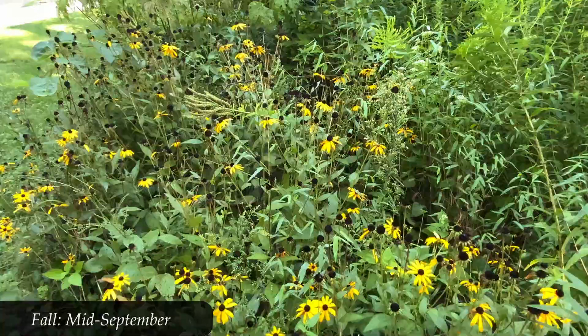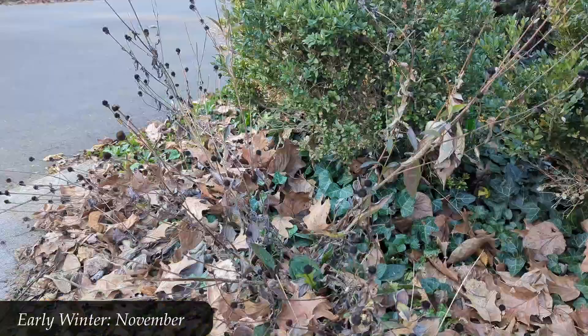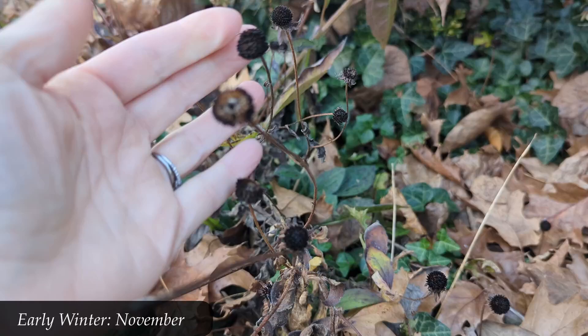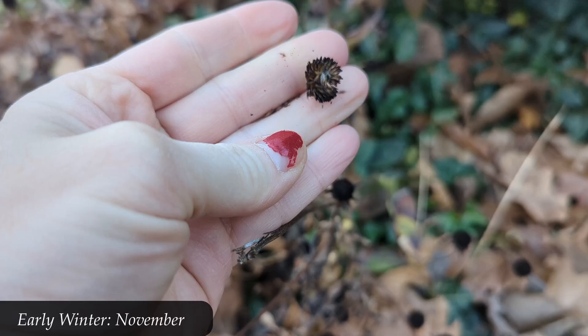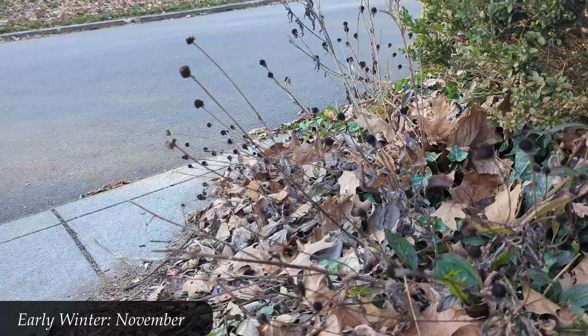These seeds will be eaten by birds — finches especially — which is lovely to see, and many of them will drop to the ground. By early November, what was once a beautiful flowering patch is now all blacktops — it has all gone to seed. Here I'm rubbing off some of the seed and seed casing. Birds will come and eat these seeds, and a lot of these seeds will drop to the ground and become first year growth for next year.